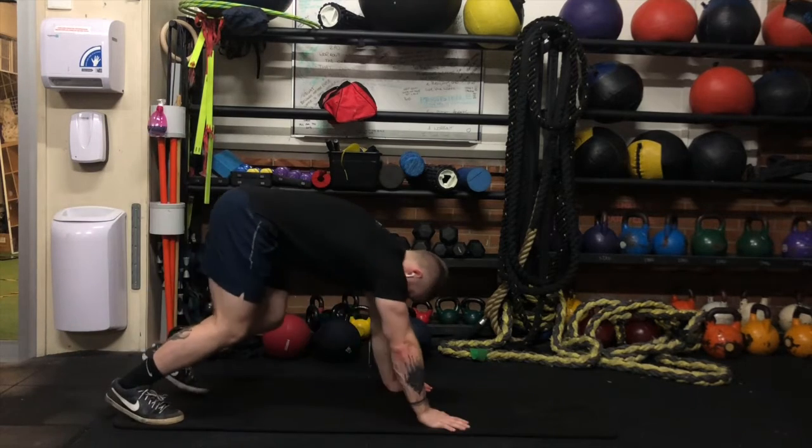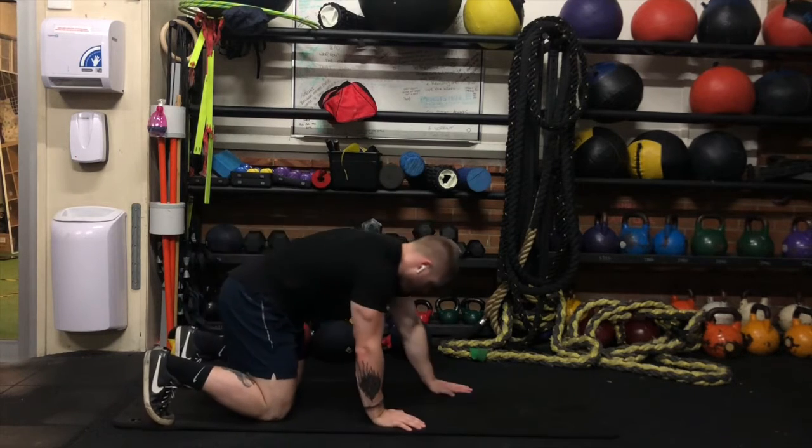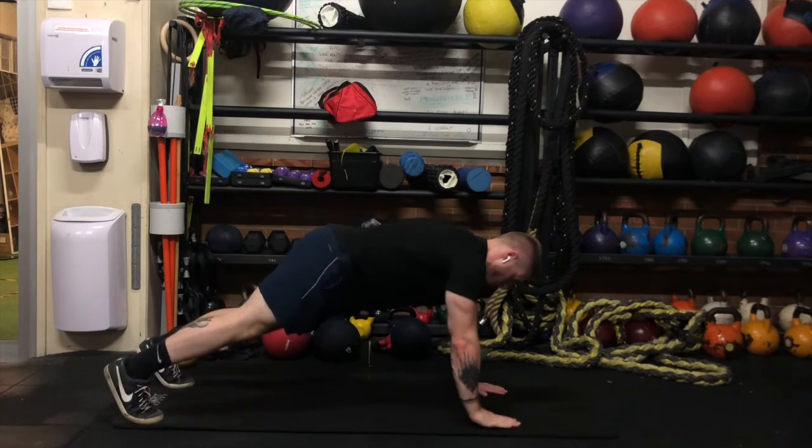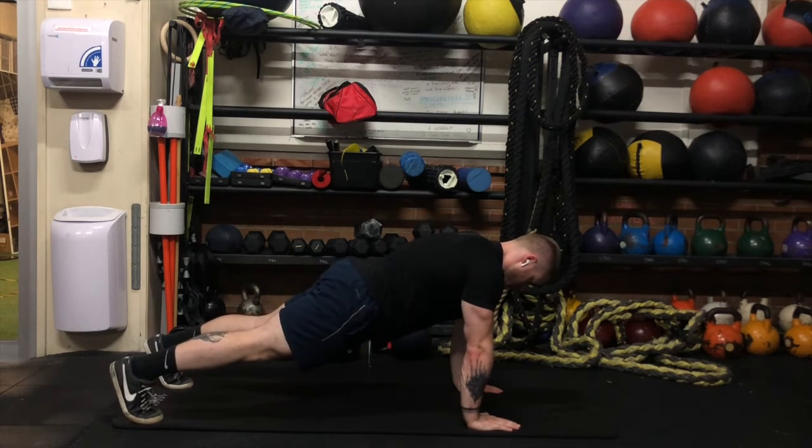Today we're going through the shoulder tap exercise. It's a great core exercise that also incorporates a lot of shoulder stability. Set up with your hands underneath your shoulders, stacked up nice and strong, and then on the balls of your feet.